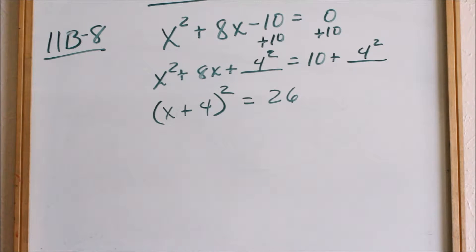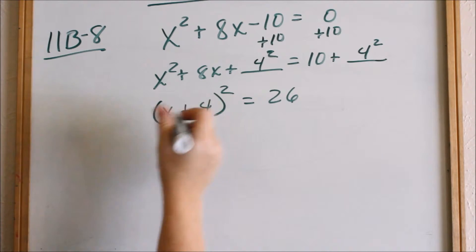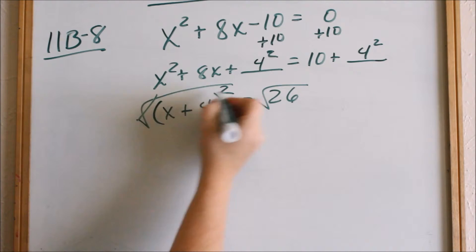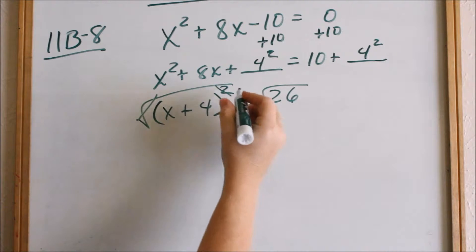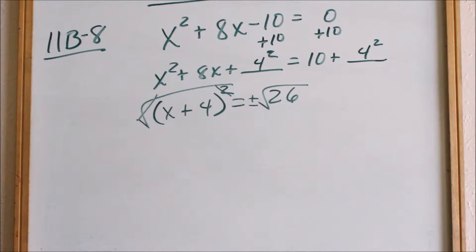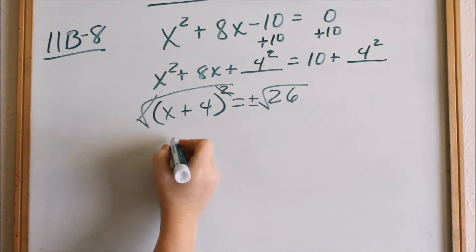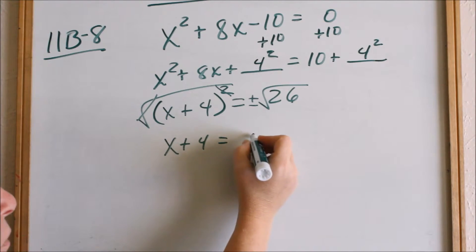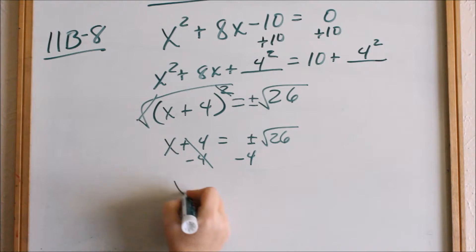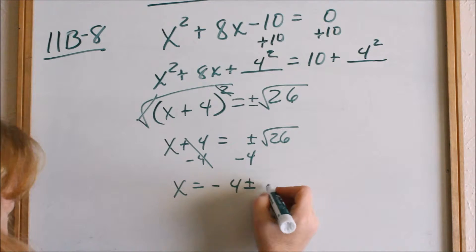Now we're solving — the goal is to get x all by itself. First I need to get rid of the square. The opposite of squaring is square root, so if I take the square root of the left side I have to take the square root of the right side. That square root and that square cancel. When you take the square root of the right side, you always put a plus or minus in front of your square root symbol, because you can get a positive or negative answer — and this is how you get your two solutions. So on the left we're left with x + 4, and on the right we have ± √26. Now we subtract 4 over: I cannot combine numbers with radicals, so I write it as x = −4 ± √26.